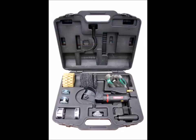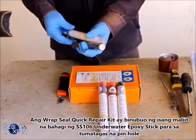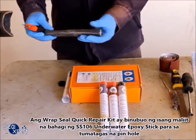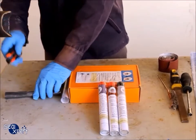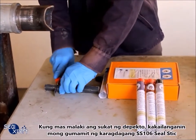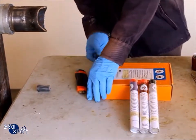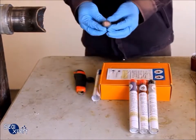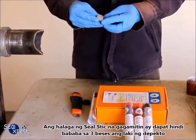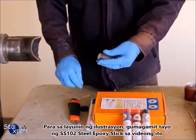The Wrap Seal Quick Repair Kit consists of a small portion of the SS 106 underwater epoxy stick, meant for pinhole leaks. If the defect size is much larger, you will need to use additional SS 106 seal stick. The amount of seal stick used should be at least three times the defect size.